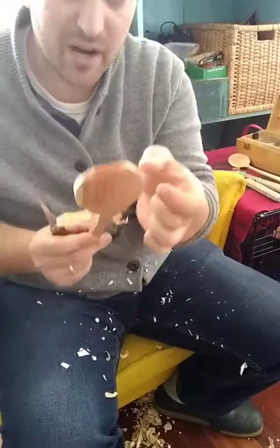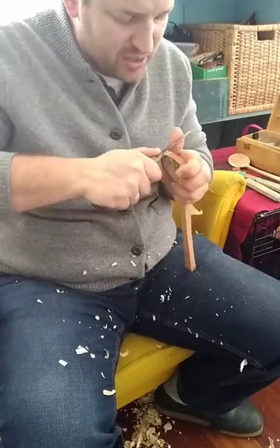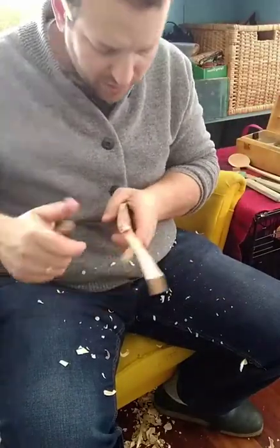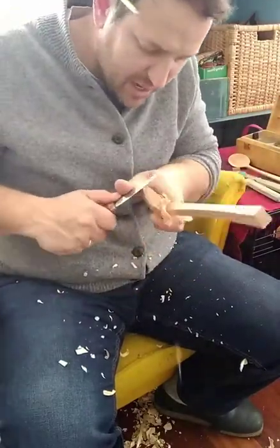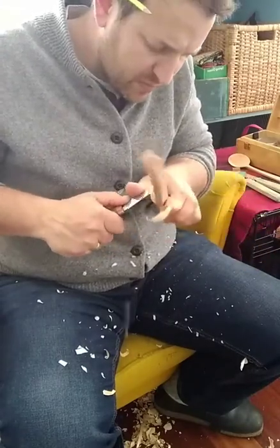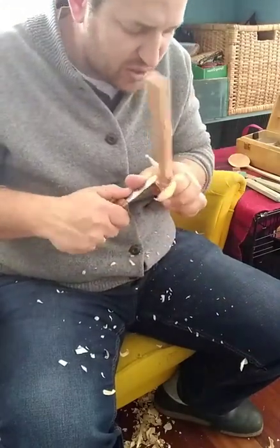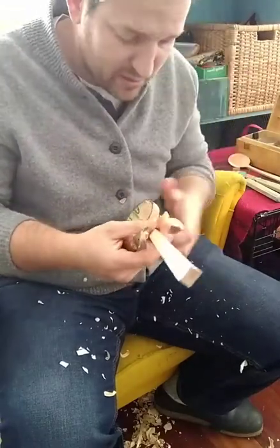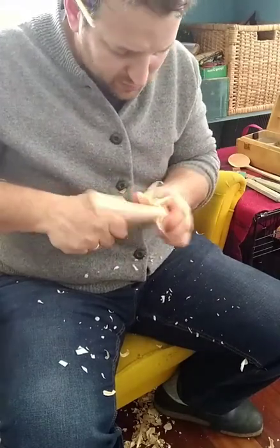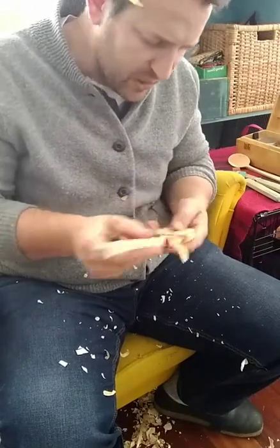At this stage it's just about smoothing the bumps and getting the rough shape right. You'll see with all of my spoons that I start off doing things quite roughly and then the shape gets more and more refined as I go along — not any one thing gets fully refined right at the beginning.